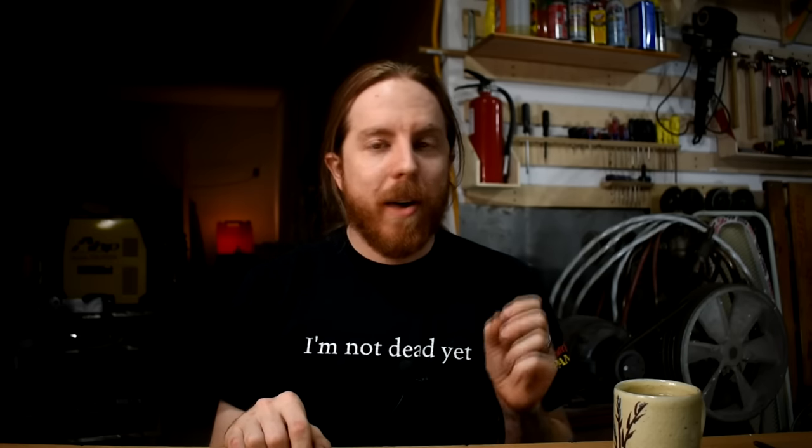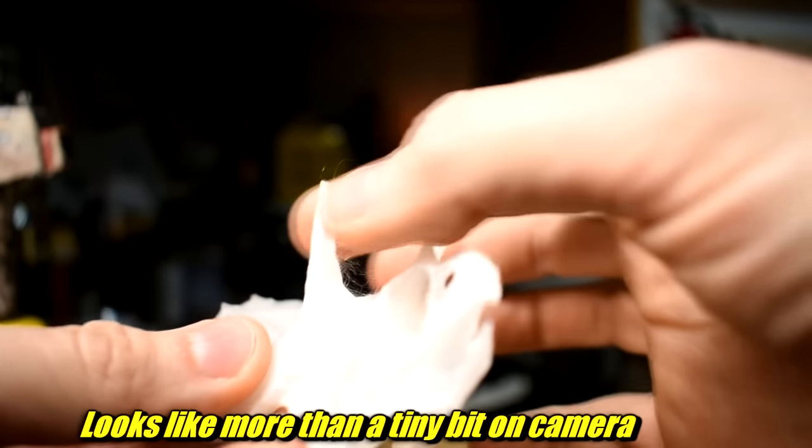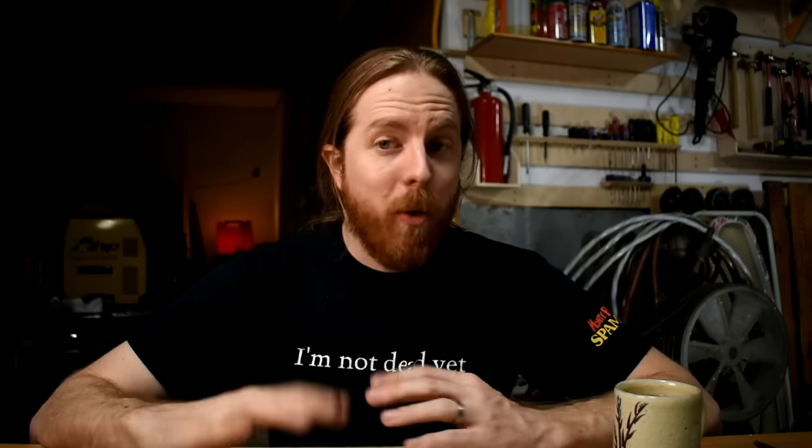It printed better than most PLAs, probably because there's no junk thrown in there, no filler, no colors and stuff. The only slight issue I had was on the Triceratops skull — it's a file that comes with Prusa printers — that had a little tiny bit of stringing between the horns. But again, I made no adjustments at all for this completely different kind of plastic. It just worked out of the box. I've had zero failures, not one failed print, and I printed a bunch of stuff, more than you've seen in this video.